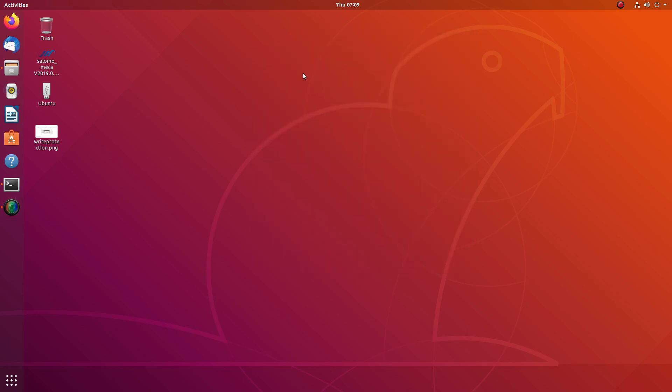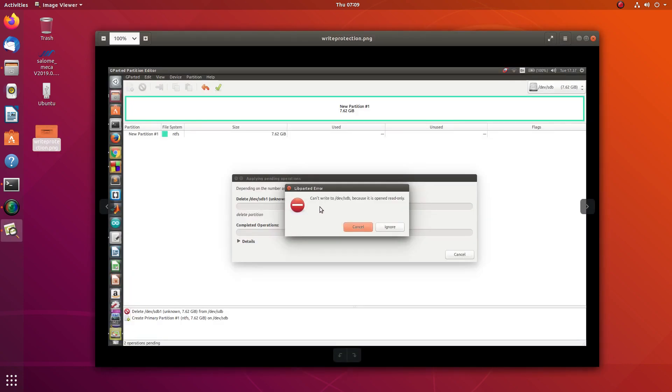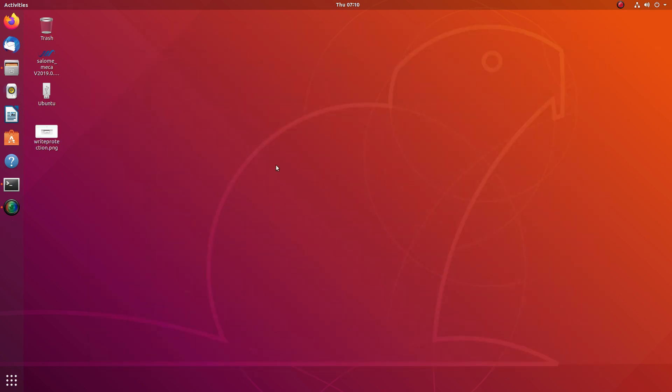Hello everyone. In this video I will show you how to remove the write protection from your disk. Usually whenever you click on your hard drive or USB, it has some sort of message saying 'can't write to /dev/sdb because it is open read-only.' With the help of a few commands, we'll be able to remove that read-only option.